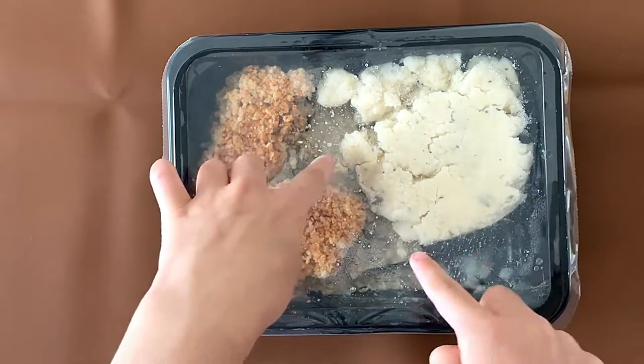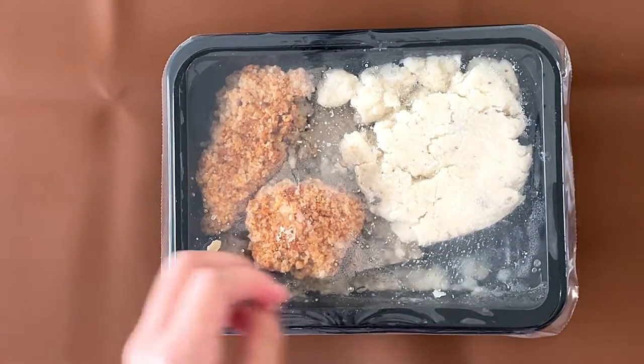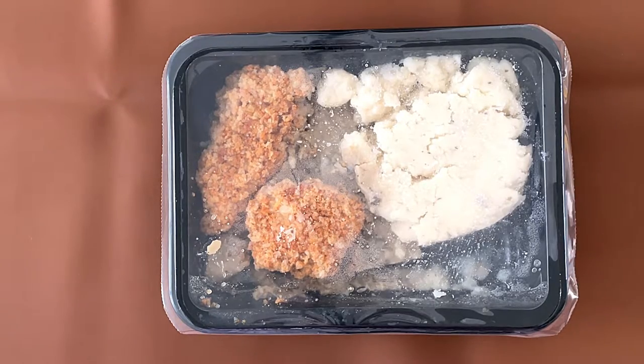That's the mashed potato. That's the chicken marsala sauce, and that's apparently the breaded chicken. We're going to put this in the microwave, and how long does it take? It takes two to three minutes and cool for one minute, so a total of like four to five minutes. We'll see what happens.